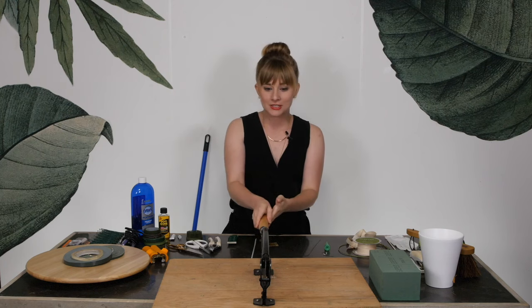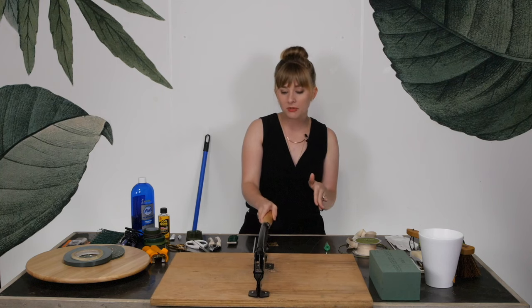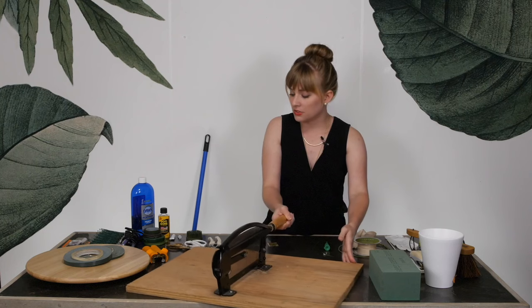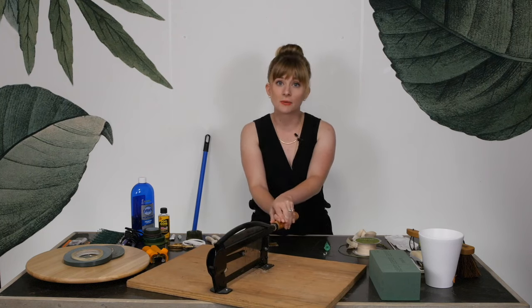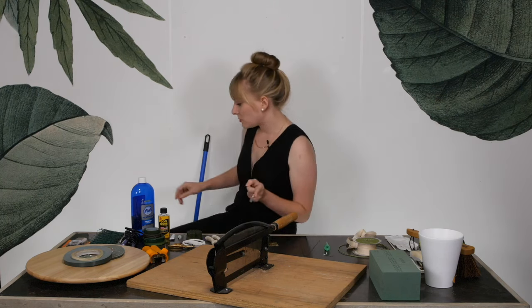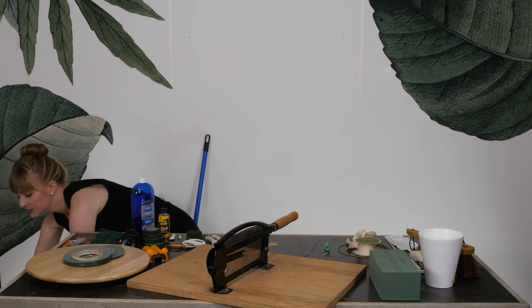I'm going to start with this — the big chopper. This is something that you may or may not be working with, but just in case you are, I wanted to demonstrate how to use it. This is primarily used when you're processing flowers, so there's a lot of flowers coming through your studio. This is a really great way to get the stems cut quickly and popped in water.